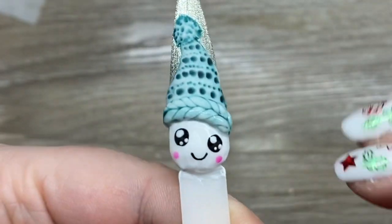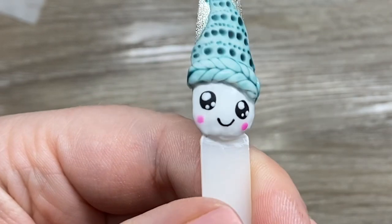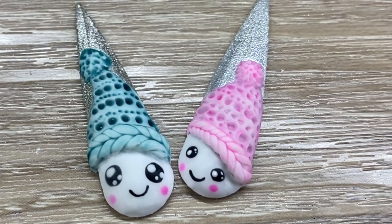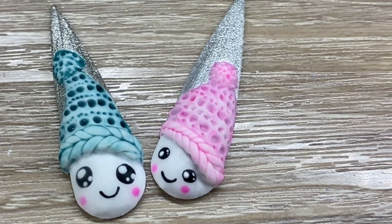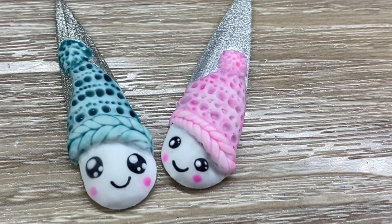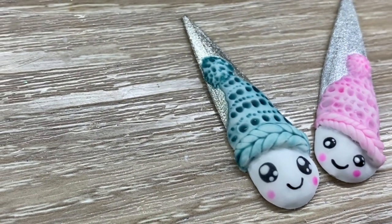I'm going to show you the other one that I did. It's a little pink hat and I brushed out the gel a little bit more from the hat, so it gives it an even more textured look. You can kind of do it any way you like. Anyway, thank you so much for watching — please like and subscribe and we will see you all later for Vlogmas.